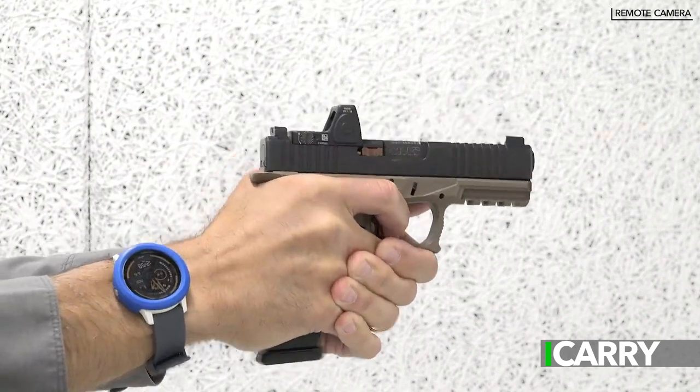Hey everyone, this is Jay Grazio with Shooting Illustrated and today we've got another episode of iCarry for you. Today we have a custom pistol built on a serialized Polymer 80 frame in a JM Custom Kydex holster. Let's take a closer look at this gear.